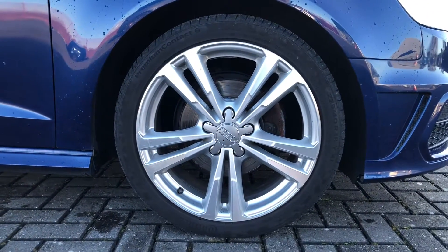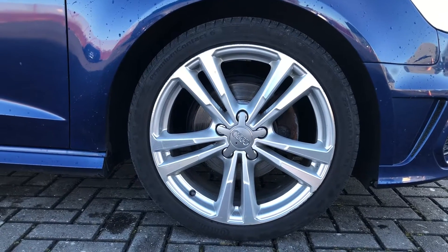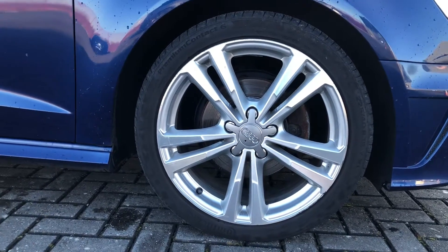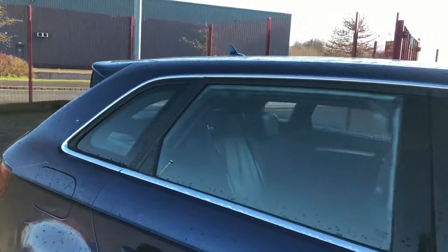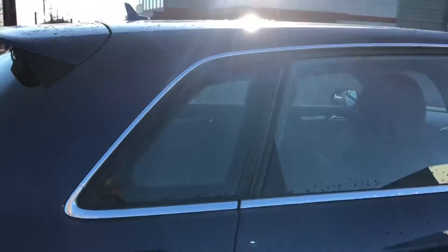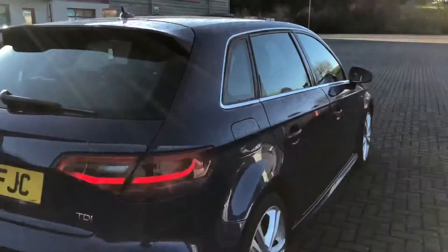It's also got 18-inch parallel spoke design partly polished alloy wheels that go perfectly with the blue exterior of the car. You've also got the chrome trims around the windows which adds to the look of the alloy wheels.